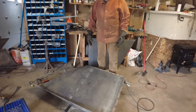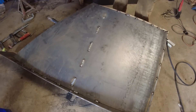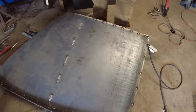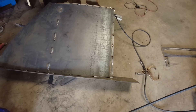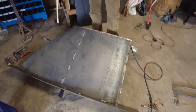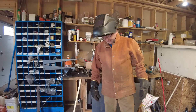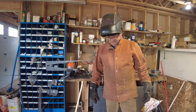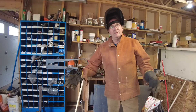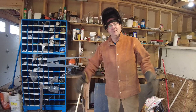Brian, what stage are we at here? We're just tacking it up right now. I'm going to flip it, grind back a lot of this — we never grind the welds off but we grind them down — and just see if there are any cracks or porosity. Then we're going to put it on the piece of quarter-inch plate in the middle and tack the front and back of the outside.